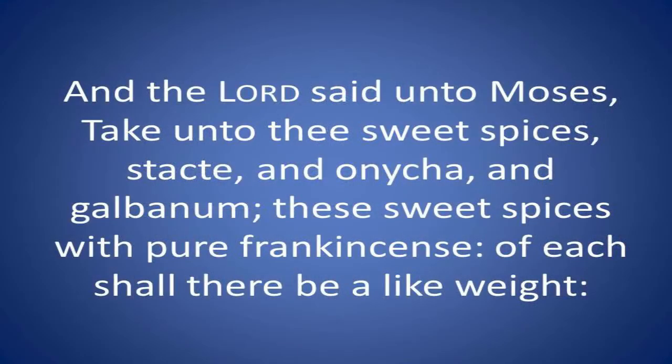Exodus chapter 30 verse 34 says, 'And the Lord said unto Moses, take unto thee sweet spices — stacte, onycha, galbanum — and these sweet spices with pure frankincense; of each there shall be a like weight.' You've probably never heard of those terms before unless you're a Bible scholar. I'm going to talk about those ingredients and how they relate to and apply to our prayer life.